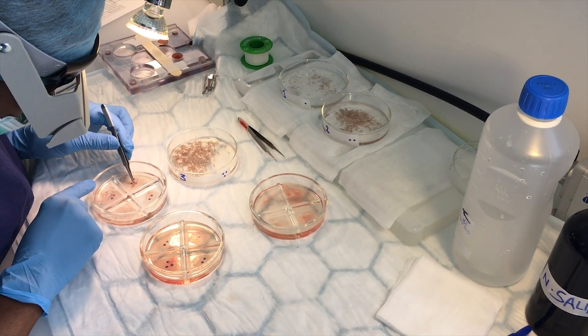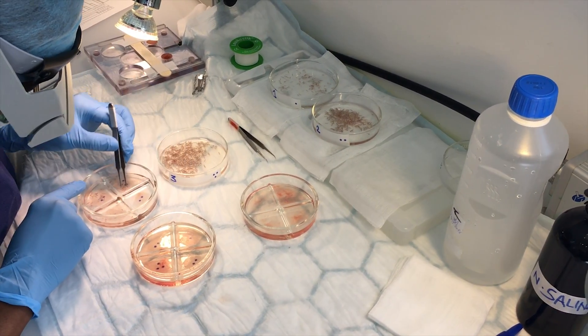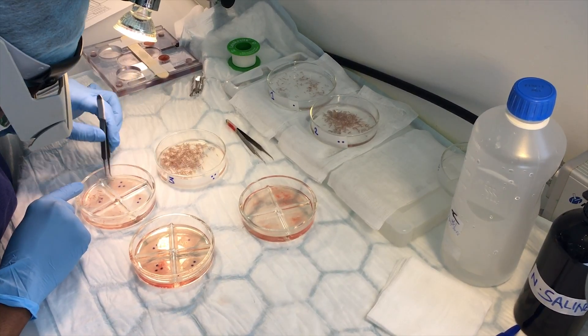We take the follicles out one by one from the safe donor area. The follicles can have one, two, three, or four hairs. These follicle units are placed in a graft storage solution, and after the incisions are made in the recipient area, we place the follicles one by one into those recipient sites.